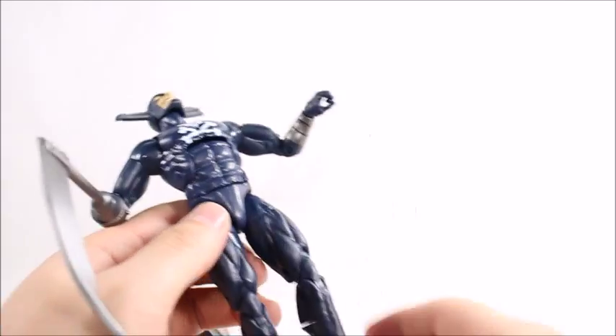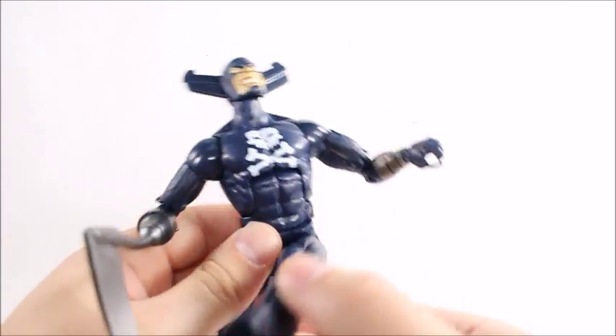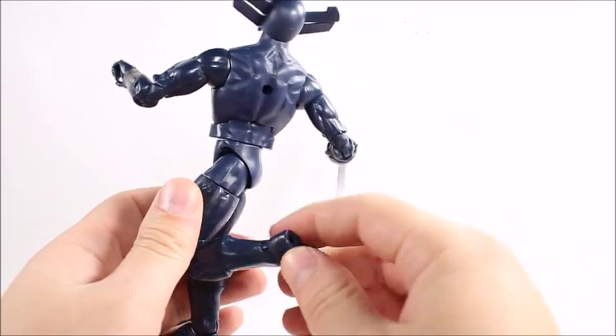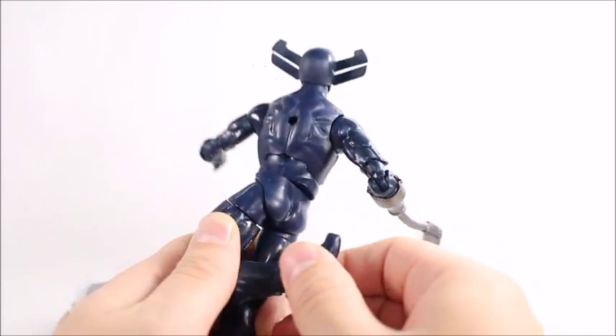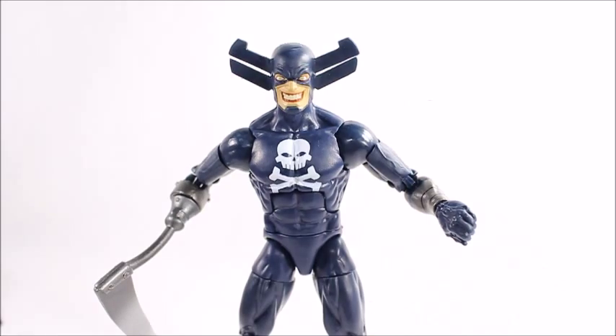He can bend down that far and look back that far. He's got the waist swivel; his legs will go up that high but won't go back very far. Upper thigh swivel, double-jointed knees, a calf swivel, and then he's got the boots with a swivel and the ankle rocker hinge. That's about it for articulation.